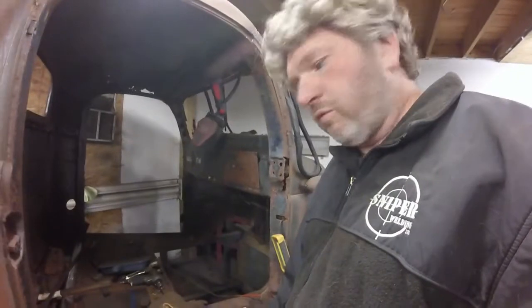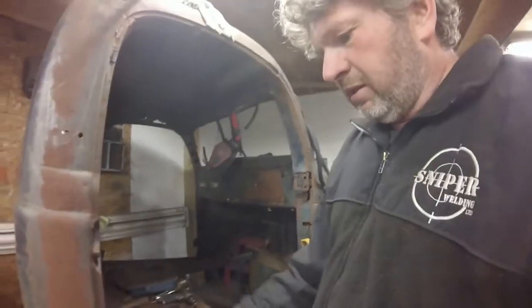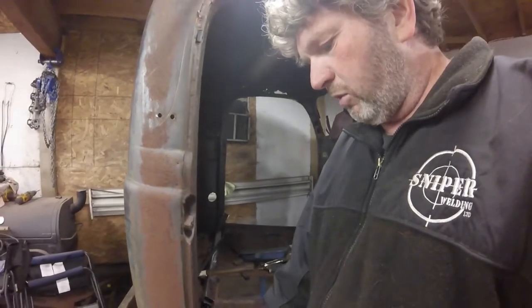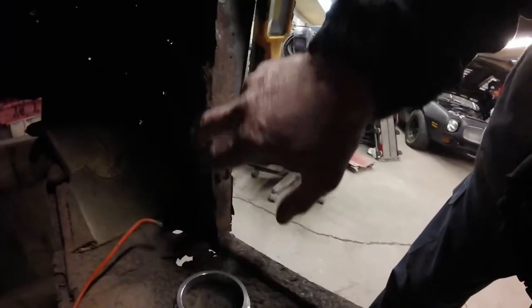I'm just going to take out one racker at a time and see if I can fit it in. Both doors are a lot better right now, but we won't totally weld the door post down here just yet. We're still going to have a little bit of stuff to fix in here too.